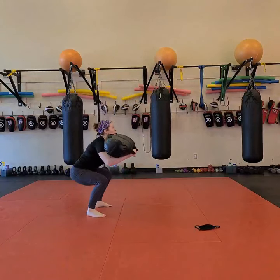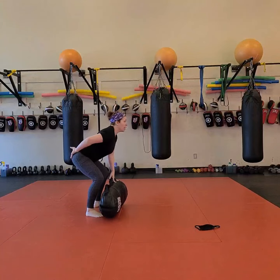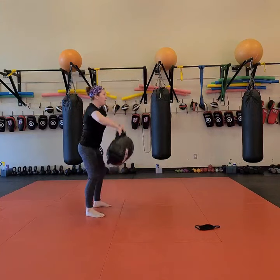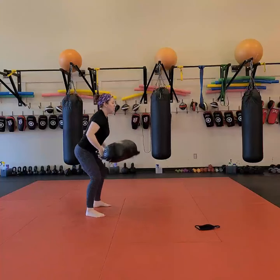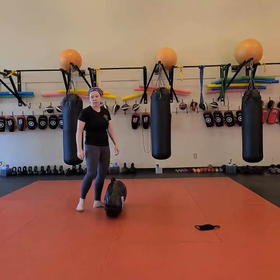We clean, squat, and put it back down every time. I'm going to make sure that I'm keeping my butt down and my chest up on my clean, so at no point do I want to be using just my back to clean the bag.